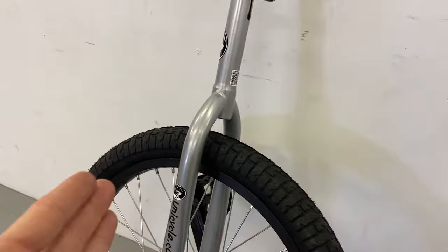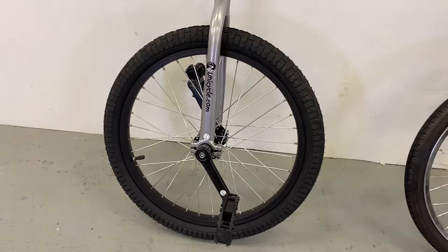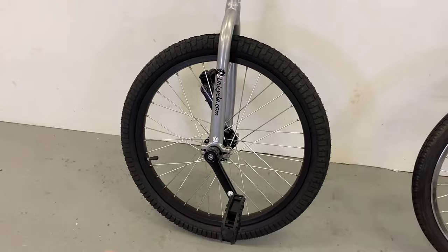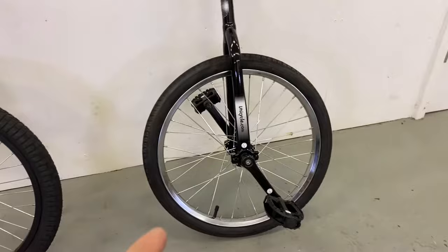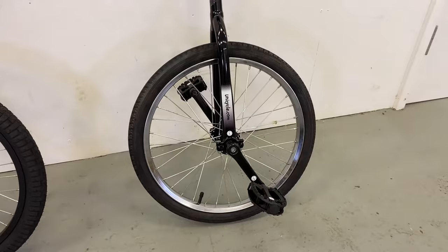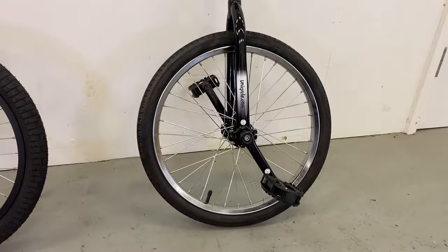Pulling back a bit — there's the 20-inch wheel on the Hopley and there's the 20-inch wheel on the trainer. You can straight away see the adult one is a bit chunkier. The trainer has a 20 by 1.95 tire — a bigger, heavier tire — whereas the Hopley has a 1.75, a slightly skinny tire, designed for kids who won't be putting as much weight on the unicycle.